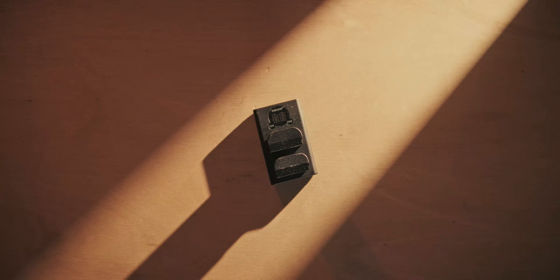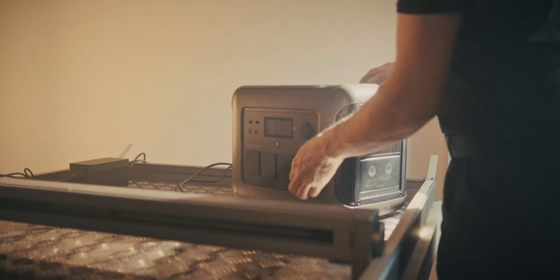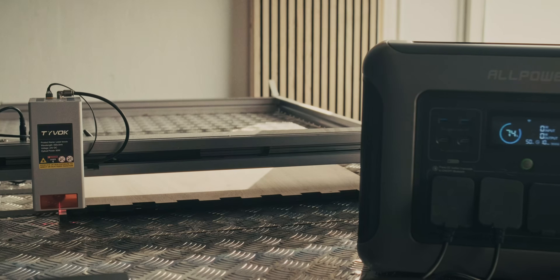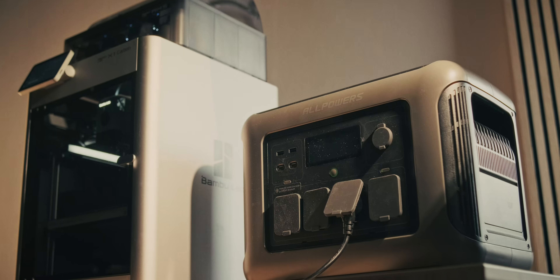Over the past couple of weeks I've been running into somewhat of a battery problem, which basically means that the batteries for my cameras aren't charged when I need them to be. But in this video we're building a charging station with a power station from All Powers, the sponsor of today's video.